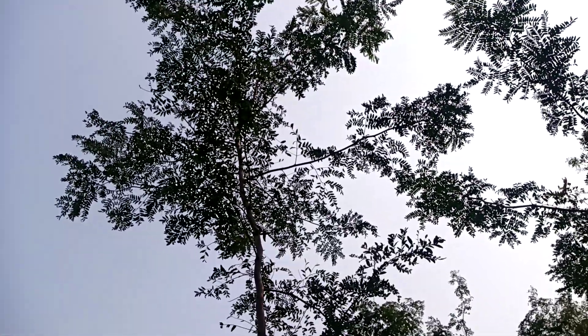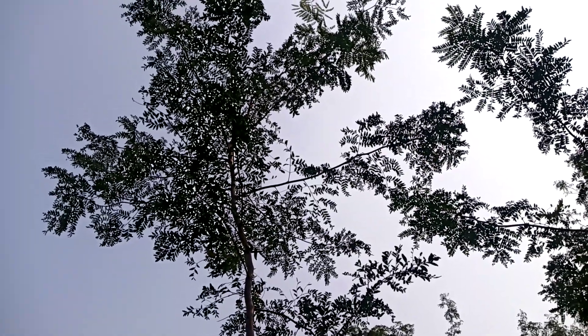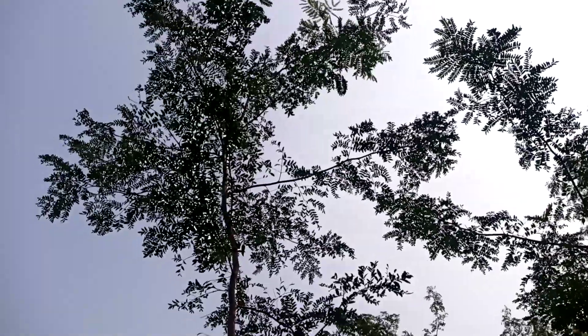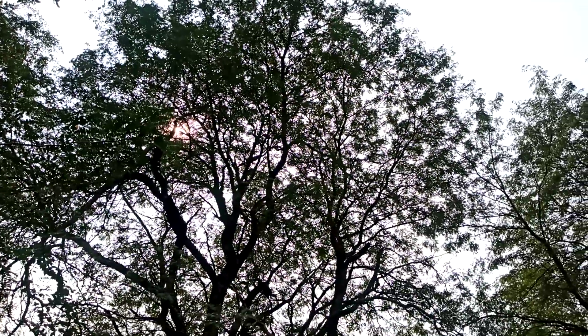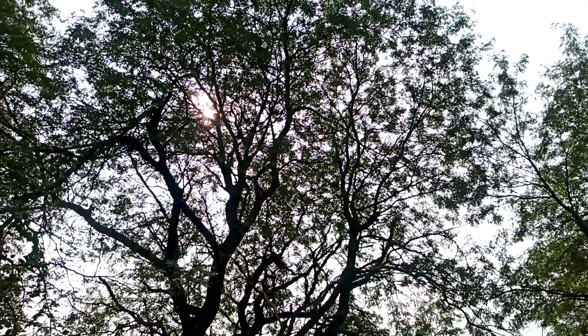Honey locust is one of my favorite trees for silvopasture because it has a good form, grows nicely, and has such a dappled canopy. That's the young one, and that's a very mature tree — you can see that there's a lot of light coming through that canopy. You can see a lot of air through there.